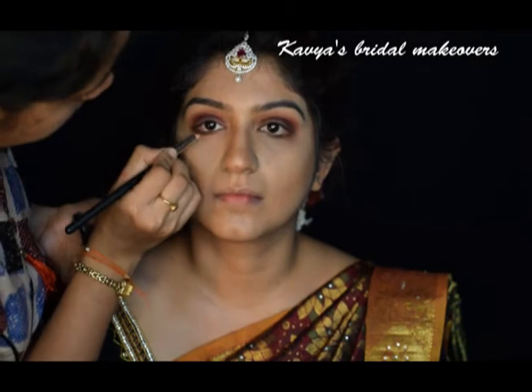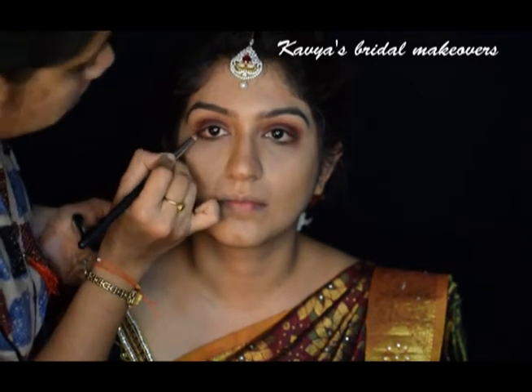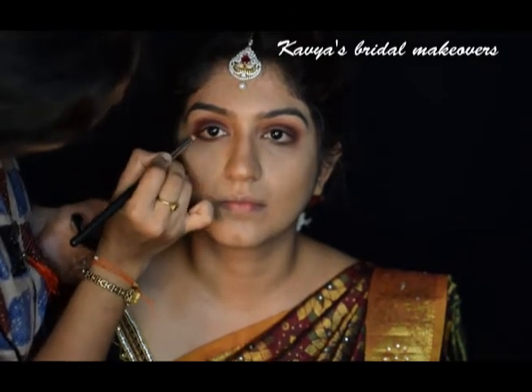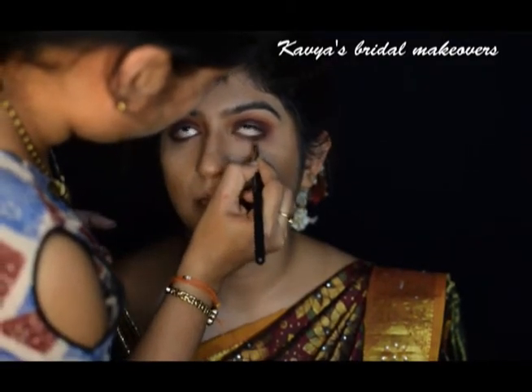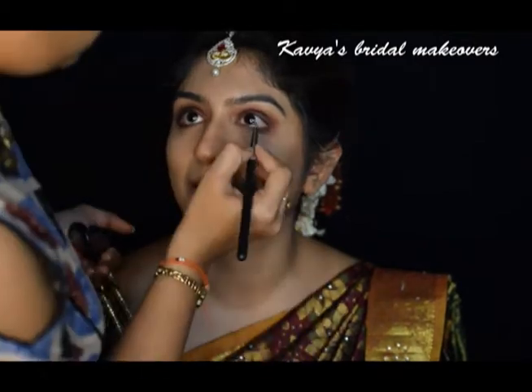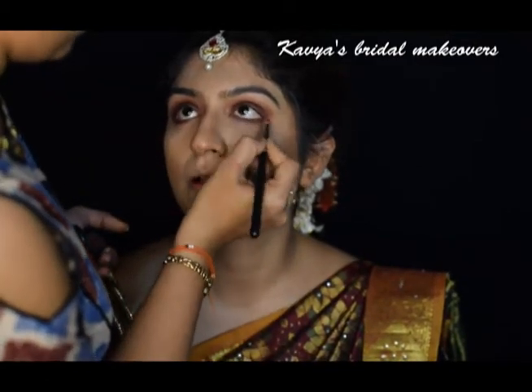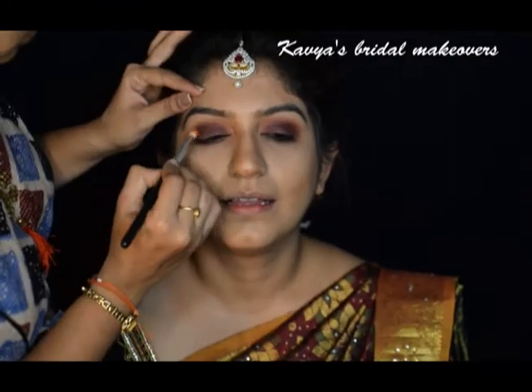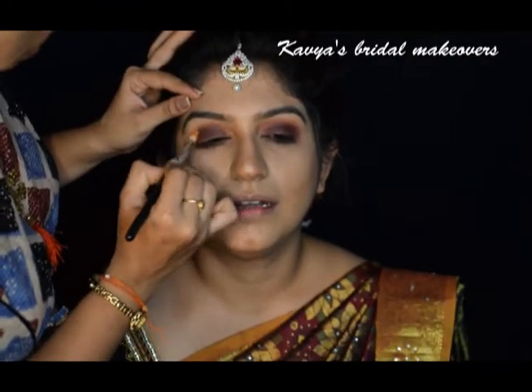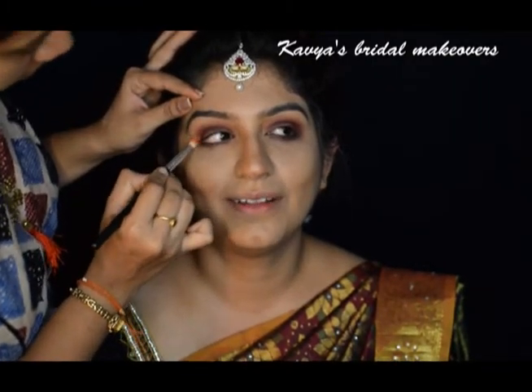I am smudging the same shades which I had used on her lids to the lower lash line as well. I am again blending the edges with the shade Blazing.